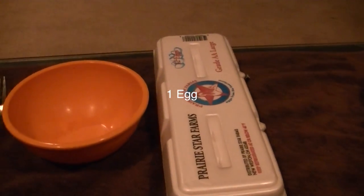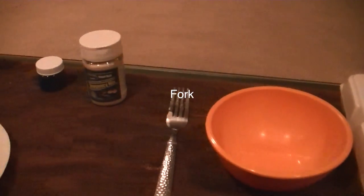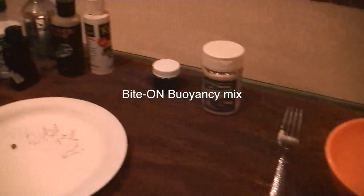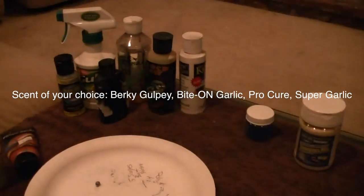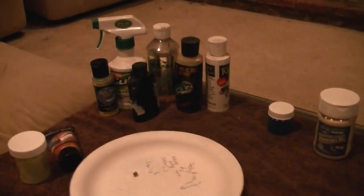Some of the things you're going to need before you start are some eggs, a bowl, a fork, the Boo and Sea mix, and some type of scent. I'm a big scent guy when I fish — I really like garlic — so I have a variety of different scents. I'll come back to where you can get all these towards the end of the video.